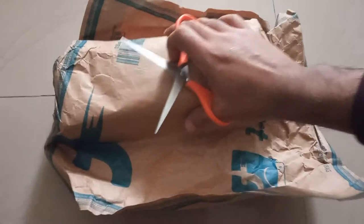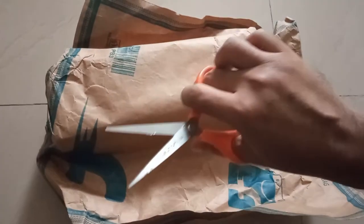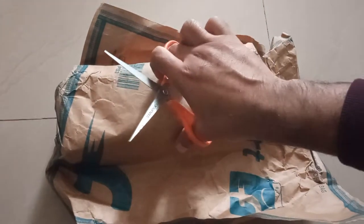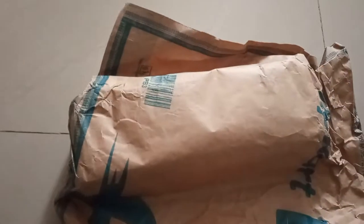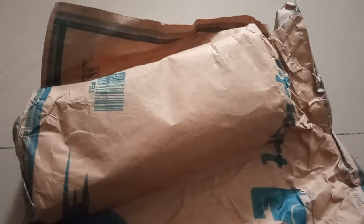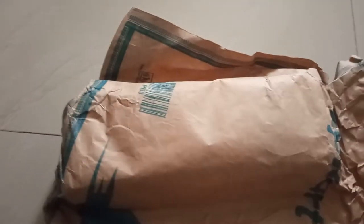In this video we will do the unboxing of Milton 750ml stainless steel water bottle in black color. The company claims it to be leak proof, stain free, and also gives you one year manufacturing warranty on any defects. So let's open the box and see what's inside — I have purchased it from Flipkart.